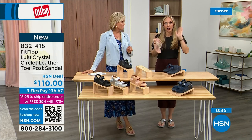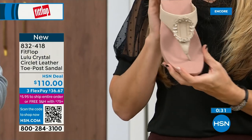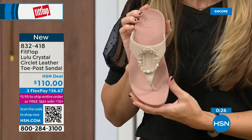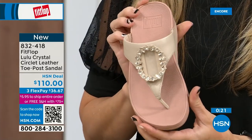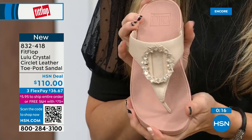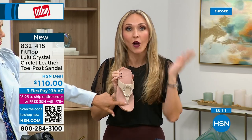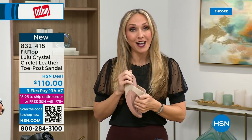I remember my poor great grandmother had no fun options, and I wish she was here now because she could wear really high fashion shoes that support foot health, her feet wouldn't hurt, she could walk in them. We have so many amazing brands and styles — not just sandals, we have sneakers and boots and slippers. There's all of it on hsn.com.